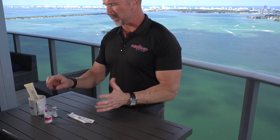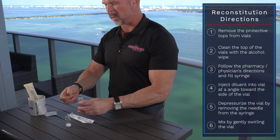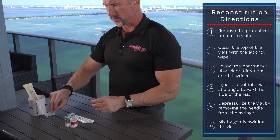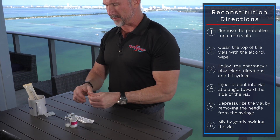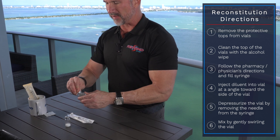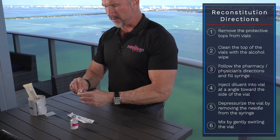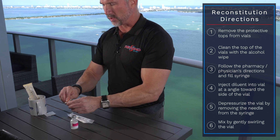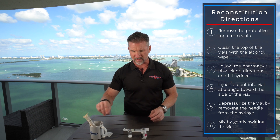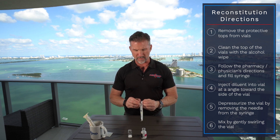The first step is to remove the top of both vials. We then take the alcohol wipe and make sure the tops of the vials are clean. Some people don't like doing this — it's an additional step — but we always advise cleaning your vial before any type of injection or mixing.